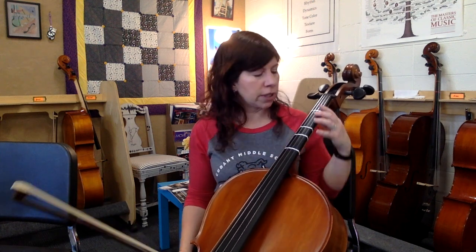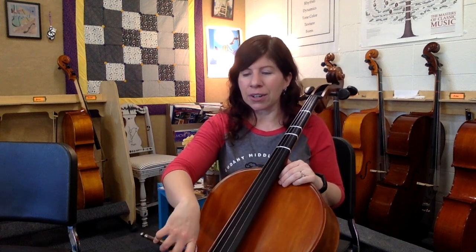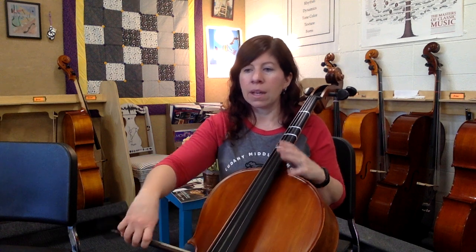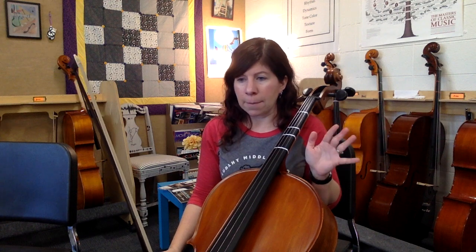We're going to skip the solo at the beginning here, same thing with measure 41. I'd be happy to do those parts with you in a lesson — a lot of cool stuff going on in those solos, but please ask me for help individually in your lesson time. At measure 8, it goes one, rest. Notice you're also going to hook your bow between those two Ds during the quarter rest: down, up, up, down, up.